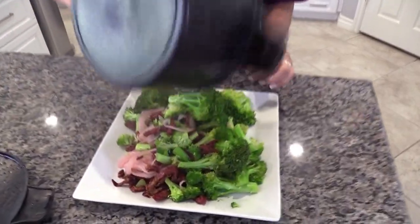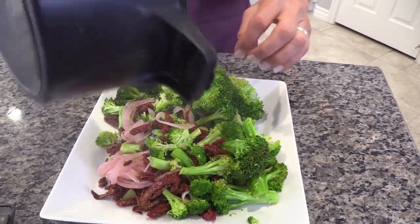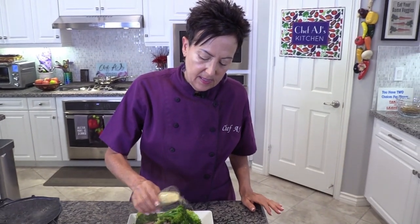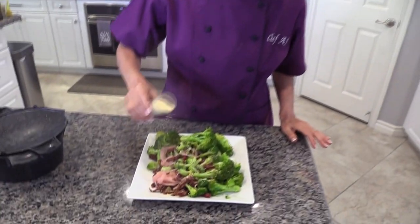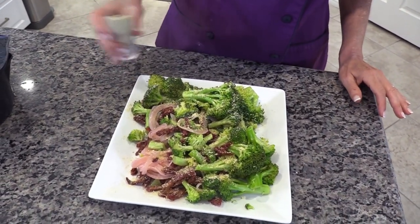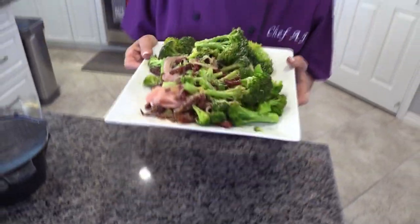As good as this is hot, I like it better chilled. If you want, you can put a little bit of the faux Parmesan sprinkle that I showed you last week on it — it just kicks it up a notch. I just think this is delicious and I hope you'll try it.